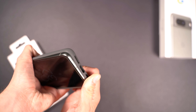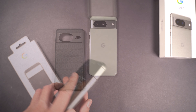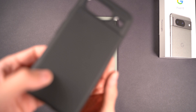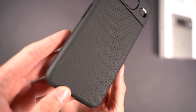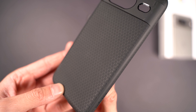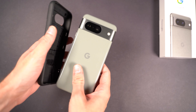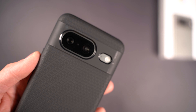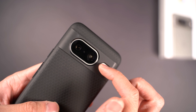Moving on to the next case — you can see how easy it is to take off, it peels right out. The next case is the Spigen Liquid Air. This is a simple case for the Google Pixel 8 at about $15 — I'll have the link in the description. It just has a weaved matrix triangle pattern on the back, with full visor protection. It covers the entire back of the visor all the way to the edges and just shows the flash, microphone, and camera.